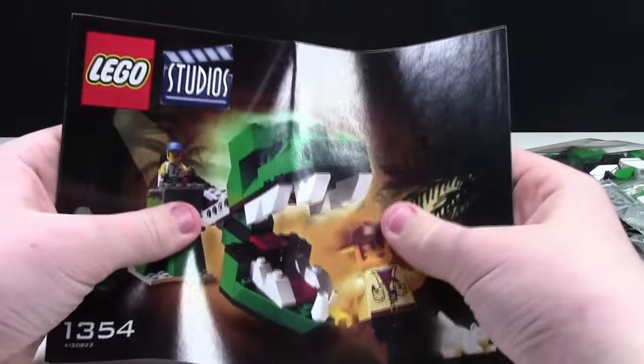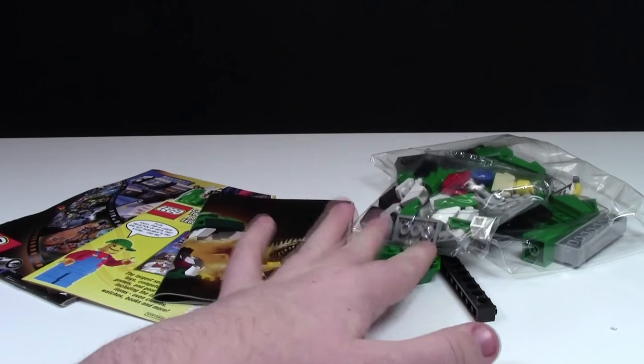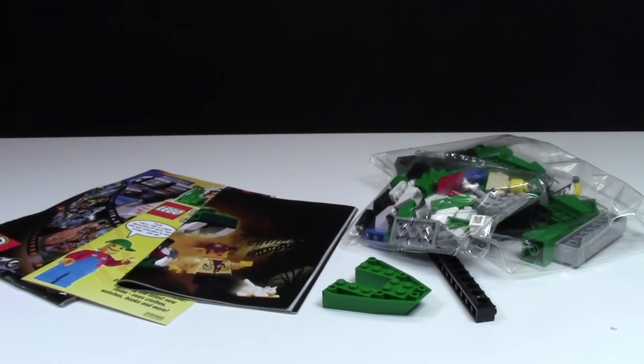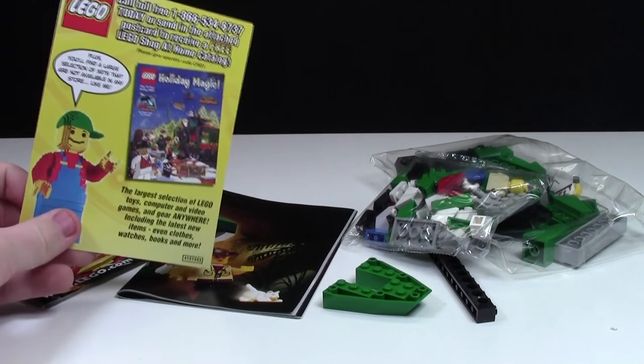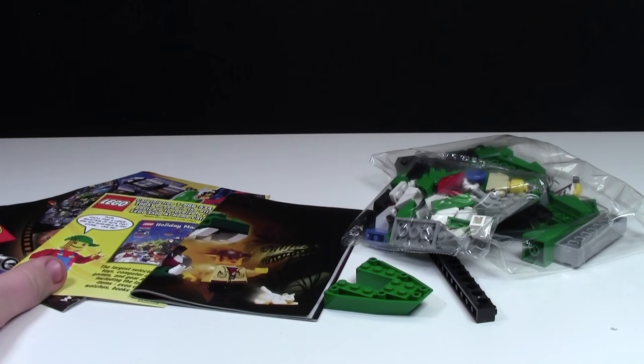Something that I noticed is LEGO doesn't include the parts list, which is kind of interesting. Anyways, unboxing a LEGO set from 2001 is pretty similar to unboxing a LEGO set in 2016. Pretty much the same components — you get your instruction manual, you get your pieces, and you get your larger pieces that are not in bags. The only difference is you don't get a LEGO catalog request form or a small mini LEGO catalog.